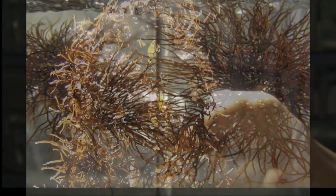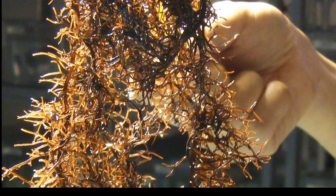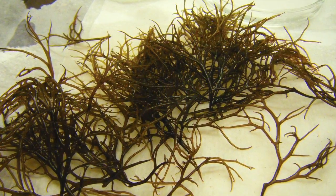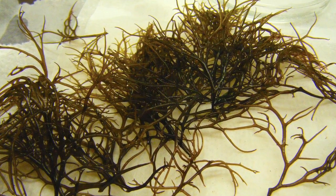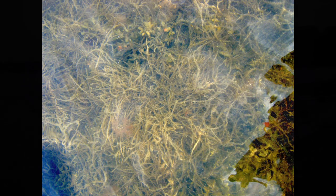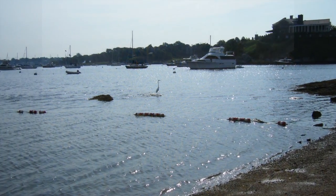Gracilaria is a warm water seaweed that can tolerate a wide range of environmental conditions, with an optimal temperature range of 20 to 30 degrees Celsius and an optimal salinity range of 25 to 33 parts per thousand. Gracilaria can be found attached or floating in bays and estuaries throughout New England.